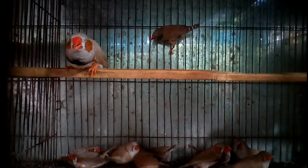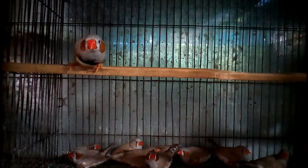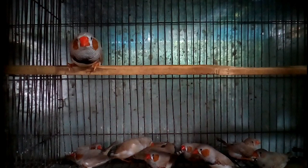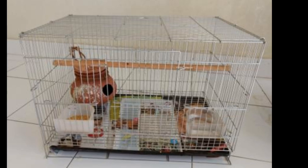If you want to rear finch birds, you have to prepare a cage that is properly maintained and comfortable. You should select a cage of minimum size 1 foot by 1 foot for a single pair of finch birds. You can rear 3 to 4 pairs of finch in a cage of 2 feet by 1.5 feet, but you have to maintain a proper comfortable space for their nest.